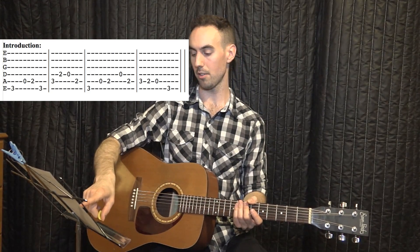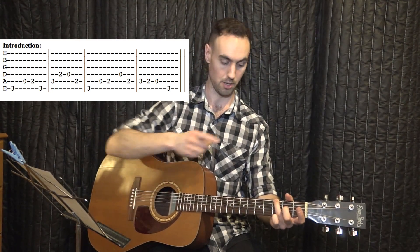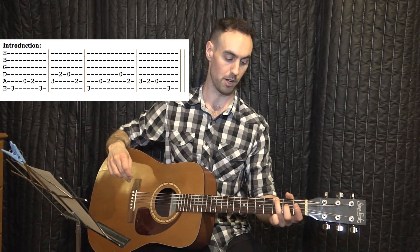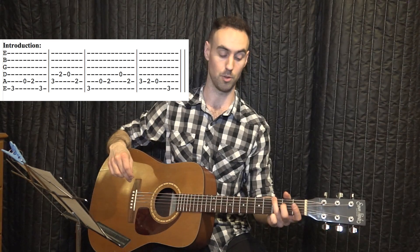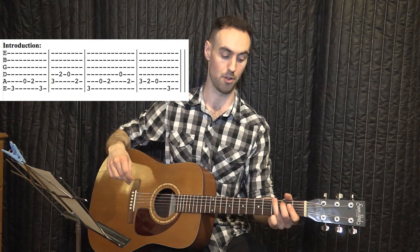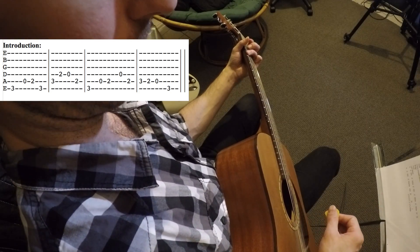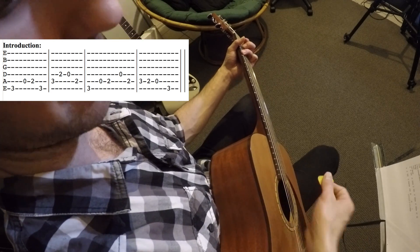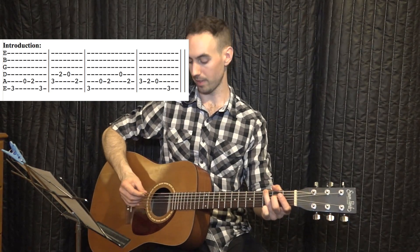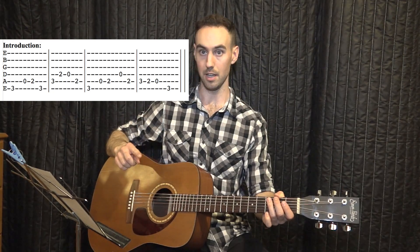The first note is three — third fret on the lowest string. Remember, you press the fret not on the metal, just behind it. You can use your third finger for this. First finger for the first fret, second finger for the second fret, third finger for the third fret. Then you just pick the note. Remember, you're always picking the last half of the sound hole. So that's your first note of the introduction.